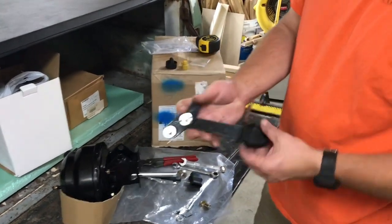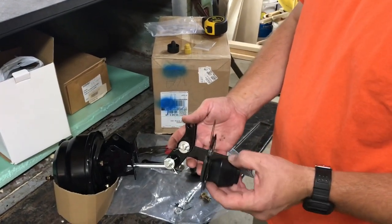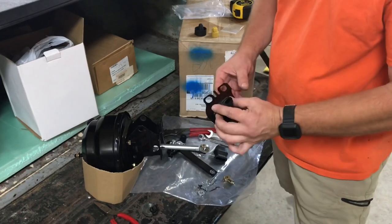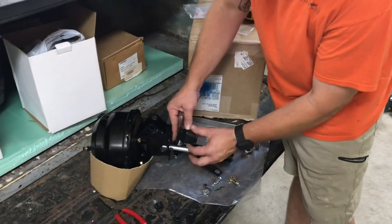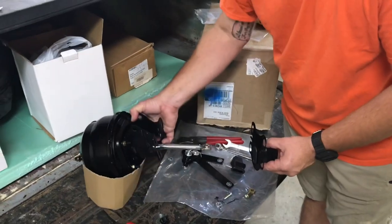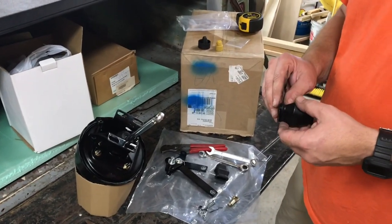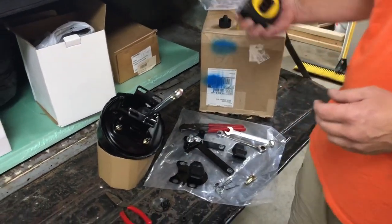When you use it with the linkage, that linkage comes through and it seals nice. I did see one comment where somebody said there was no seal, so what I'm going to do is use this and thread it in, mount it through the firewall backwards so the dust cover — the rubber boot — will actually be on the inside of the firewall.